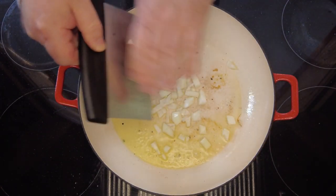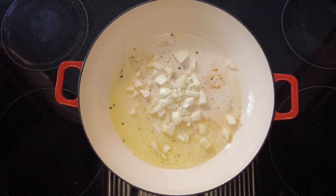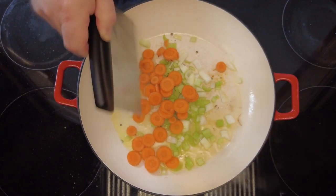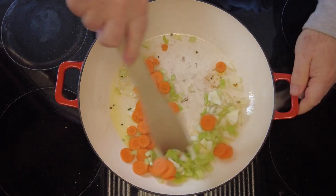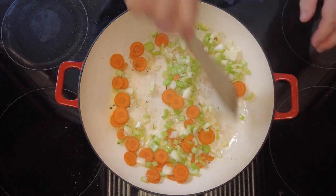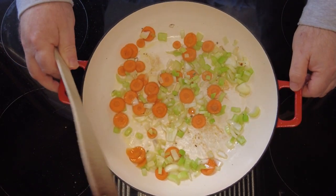So now in the same pan we're going to sweat the vegetables. Add the diced onion, the chopped celery, the sliced carrots, and we're going to cook them for about four to five minutes just until they are starting to soften. Just keep moving them around so that they don't burn. Try and scrape the fond off the bottom of the pan.